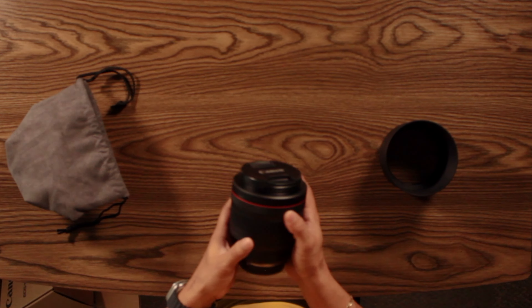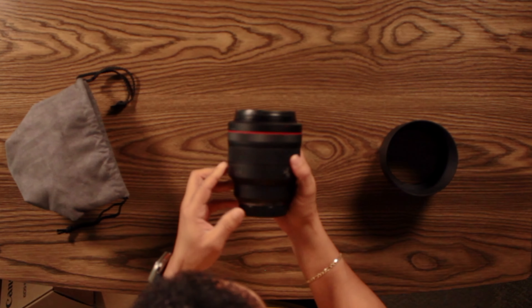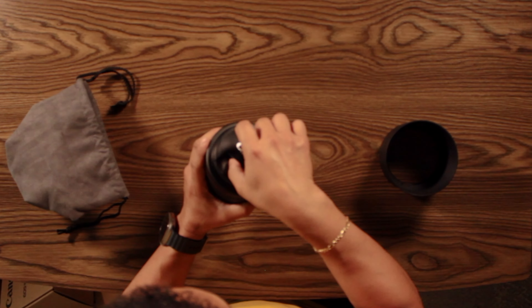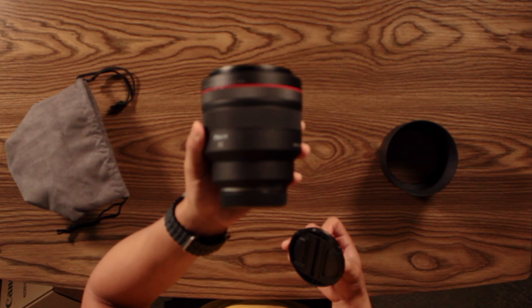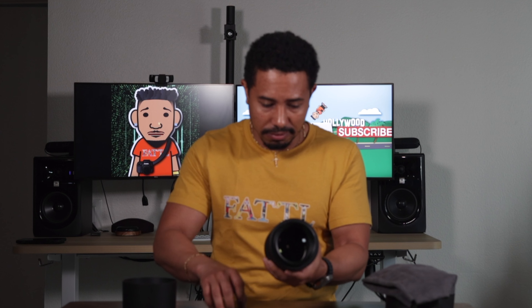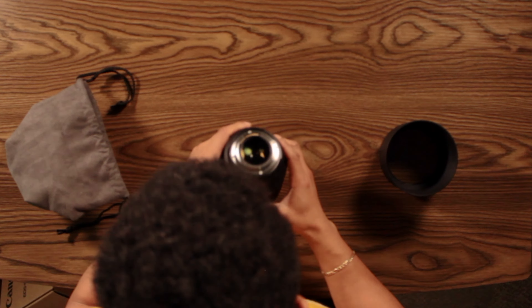This is a refurbished product, and by golly, this looks like it is brand new. I do not see any signs of wear, no scratches, don't even see any lint on the lens hood. Nothing like that. This looks brand spanking new. I feel like I was the only owner of this. No fingerprints, nothing.